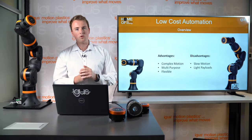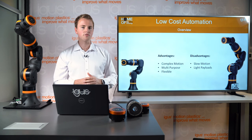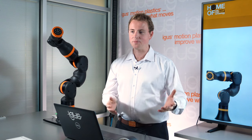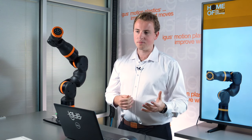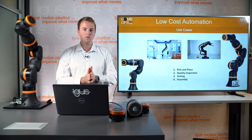Some disadvantages are that the robot typically moves slower than a highly specialized robot and can't achieve high cycle times. Typically robot arms also have lower payloads than other automation systems. Next, I want to talk about some of the use cases.